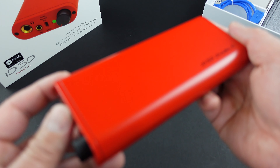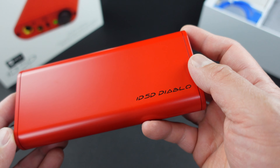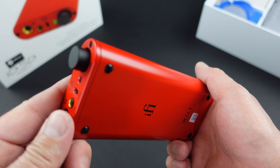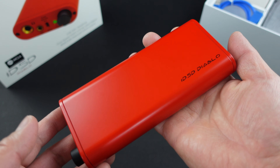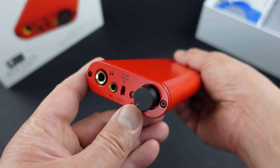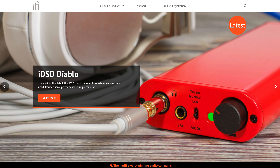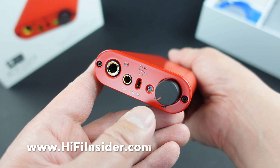I want to give you guys a quick look at this. The camera is having a hard time focusing — there's no text or things for the lens to focus on. It's a very clean design, I like it. Good feel, good build quality. I am very happy that it is a fully balanced headphone amplifier input and output. I'll put a link in the description for you guys to learn more about this product. Support the channel by using my Amazon link below, and I'll see you guys again in my review.